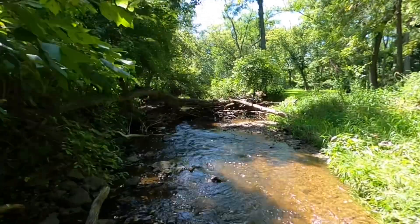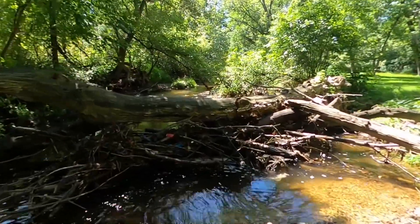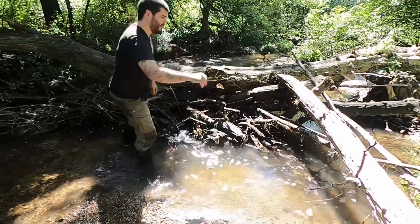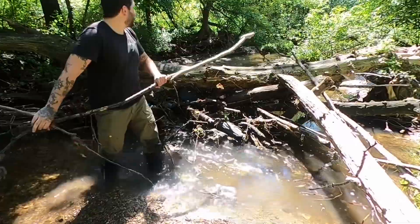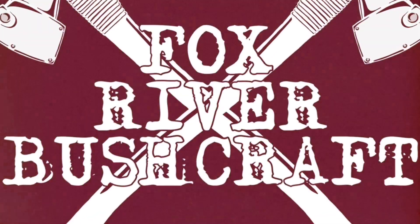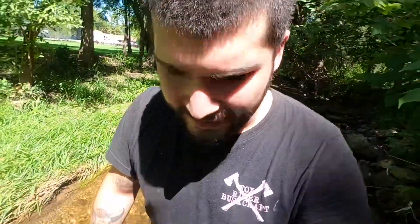Thank you for joining us. Hey folks and welcome back to another episode of Fox River Bushcraft. I'm Jonathan Aguirre and today we're at a small creek here to remove a nuisance beaver dam. Stick around.